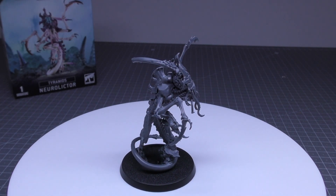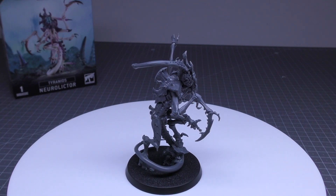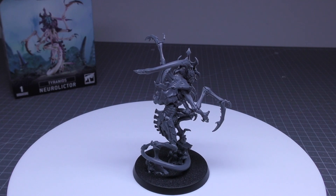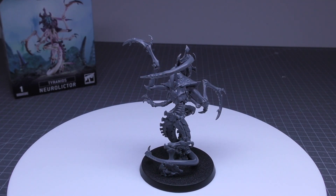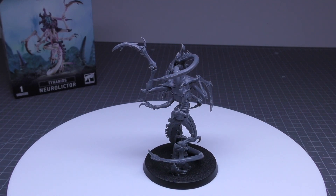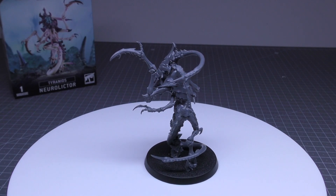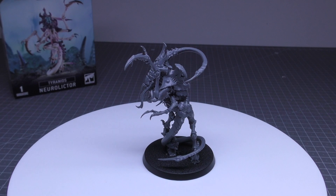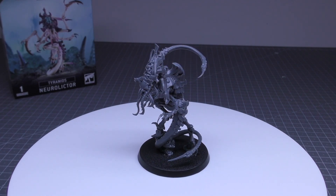This is where things get interesting for a cheaper price-pointed Lictor. As well as the invulnerable 4+ save and the extra wound, it has the Neural Disruption ability. In your command phase, select 1 enemy unit within 12 inches of this model — that unit must take a Battleshock test, so it's just forcing Battleshock tests.